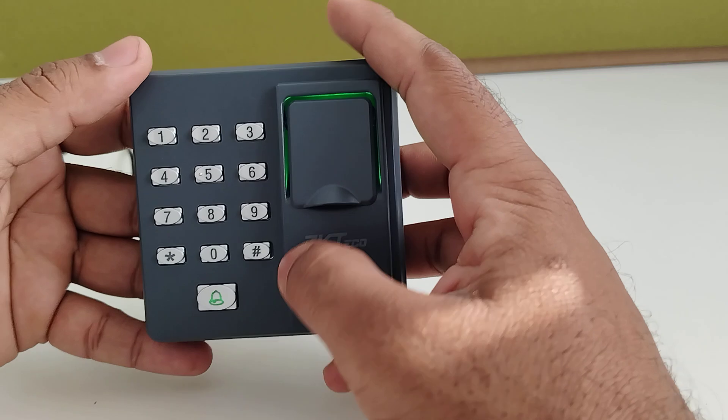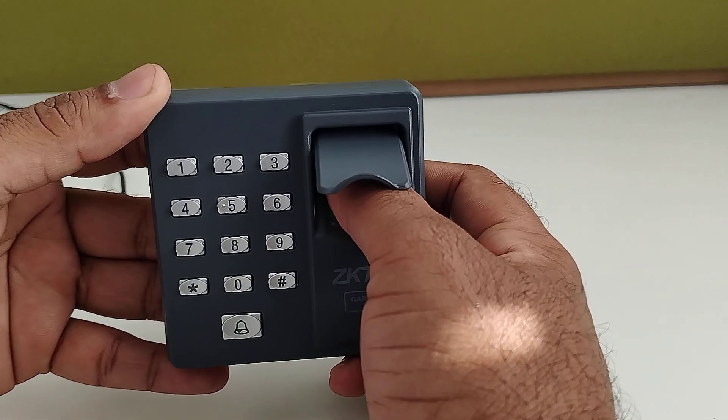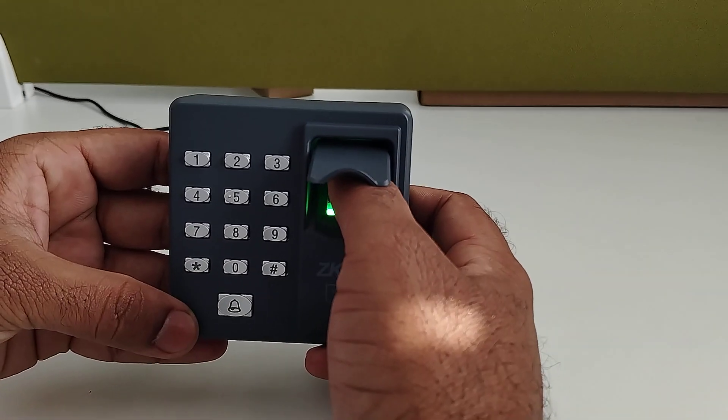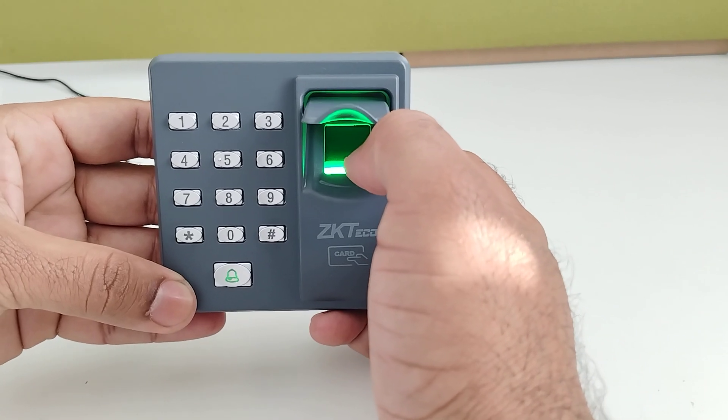Now for enrolling the fingerprint, enter 1. You have to tap your fingerprint over the sensor three times — a beep will come three times: first, second, third — then a long beep will come.